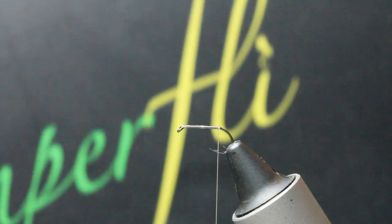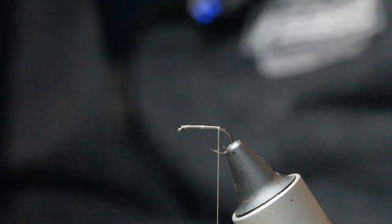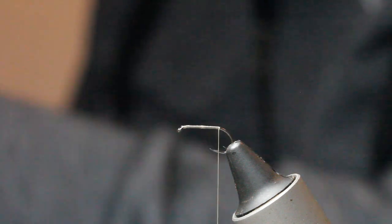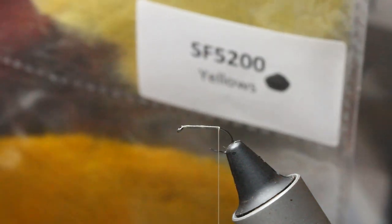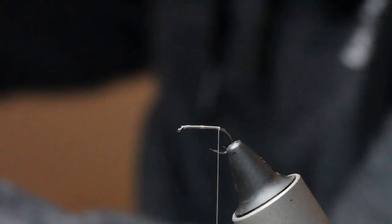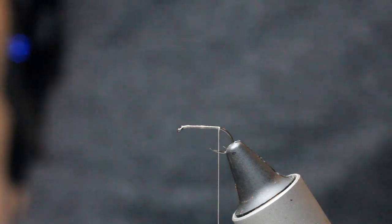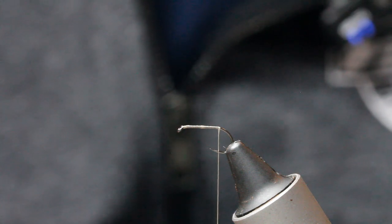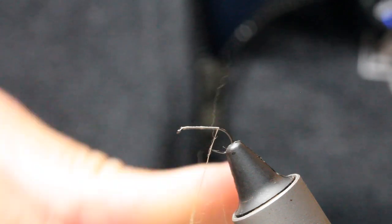I've got a folder with a lot of different very thin, light dubbings. This is the one I use — you can see it in the camera. That's SF 200, the color from Semperfly. SF 200 is part of the yellows but it's more of a dirty olive. I'm just going to get myself a generous wee pinch of that and apply a really thin, delicate body.